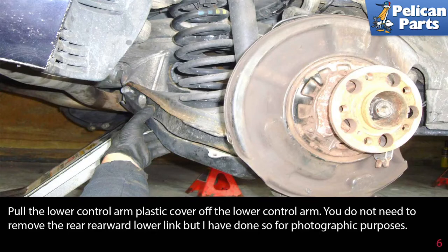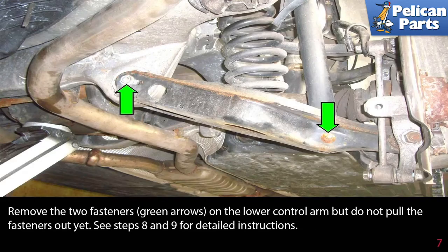Pull the lower control arm plastic cover off the lower control arm. You do not need to remove the rear rearward link, but it has been done here for photographic purposes. Remove the two fasteners indicated by the green arrows on the lower control arm, but do not pull the fasteners out yet. See steps 8 and 9 for detailed instruction.